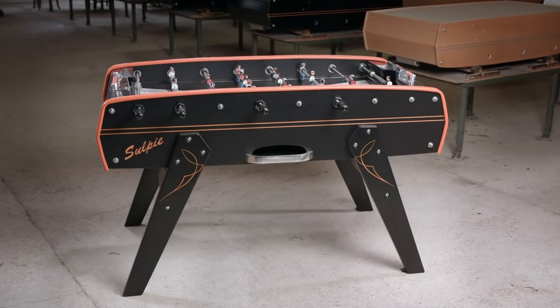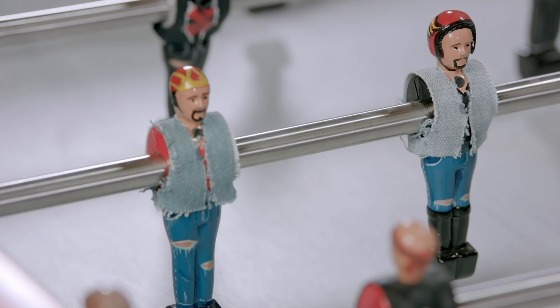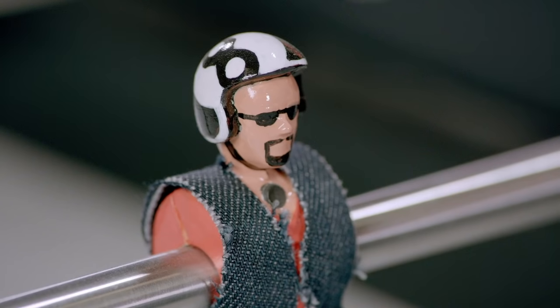In France, the game of foosball is known as babyfoot, while the Dutch word for it translates to: "game of tiny men who can't escape no matter how hard they try."